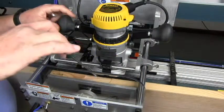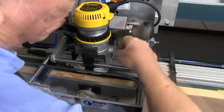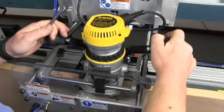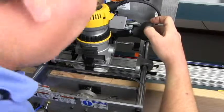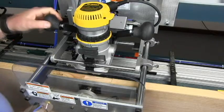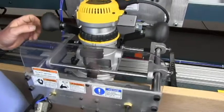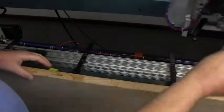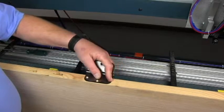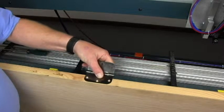This side is looking pretty good, but this side still needs to go a little bit further. That's starting to get there. Once you've cut the mortise and it lines up with the reference lines, we'll raise the router and check it with a hinge. You'll finish the adjustment by fitting it to the actual hinge that you're going to use. If it needs to be just a tiny bit smaller or larger, you can make that adjustment.